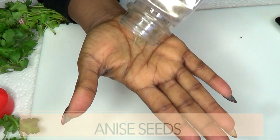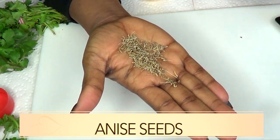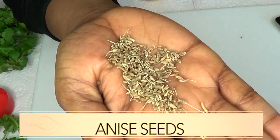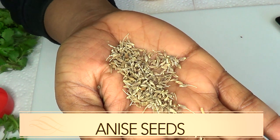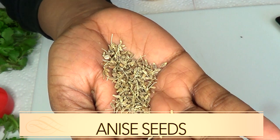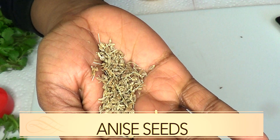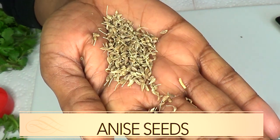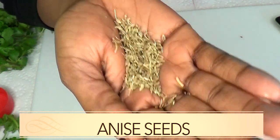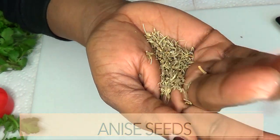Our next ingredient is anise seeds — they have a wonderful fragrance. Anise seed is known to eliminate the bacteria in your mouth that causes bad breath. Chewing on some anise seeds will also help to get rid of the bad smell, as it tastes like licorice, so you'll have a licorice flavor. You can also choose to boil the anise seeds and gargle your mouth with it to freshen your breath.